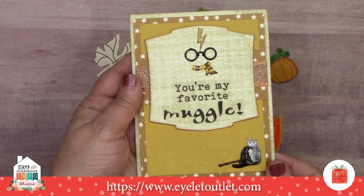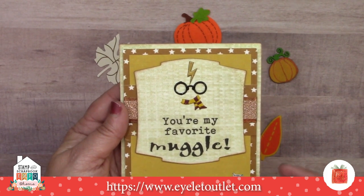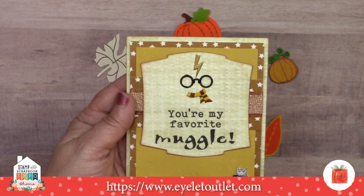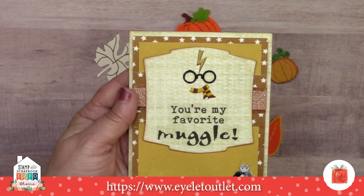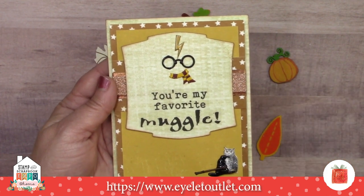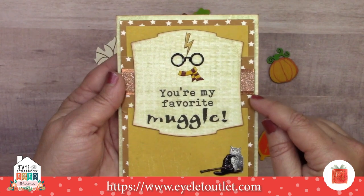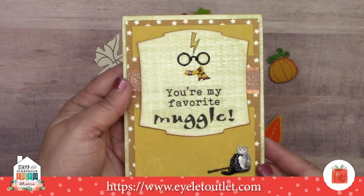Here's a cute little muggle card from Lauren Burgold. She used both the glasses, scarf, and wand wizard set that we have in the store, and we also have a wizard hat and a lightning bolt set as well. She added the sketched owl, and then in the background we have the gold star tape, which is washi tape, and then the glitter copper tape, and behind that the foil copper sparkle tape. Pretty magical.